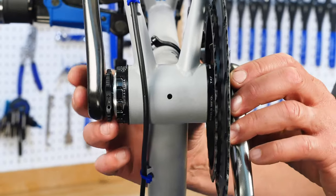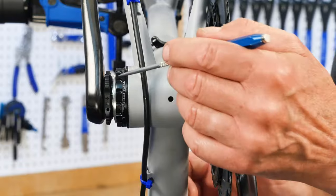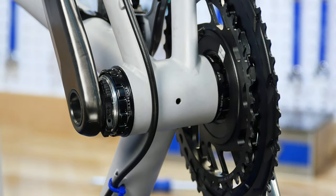Preload is an adjustment that prevents the arms from moving back and forth through the bearings. Some cranks use a threaded ring incorporated into the left arm that will take up slack in the installation.